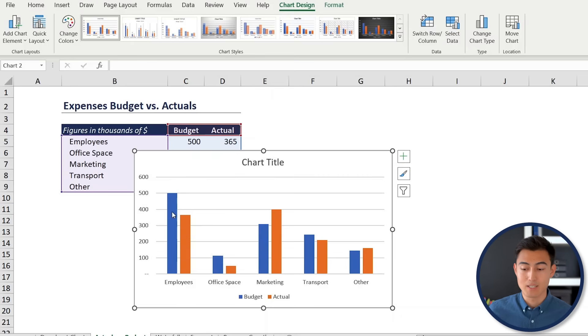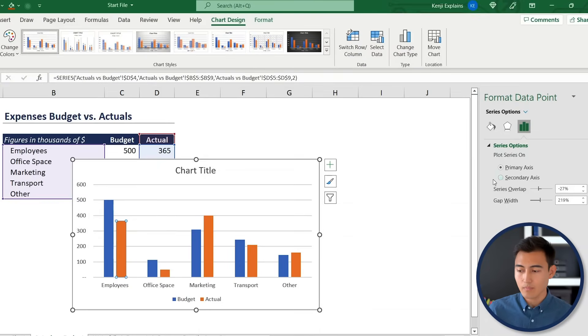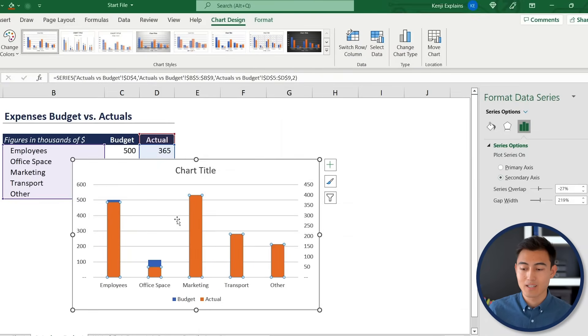We want the actuals to appear inside the budget bars. Select the actuals series (the orange side), right-click, and go to Format Data Series. Set it to Secondary Axis. Now one bar sits inside the other — increase the gap width to around 400 to make the inner bar thinner and visible.